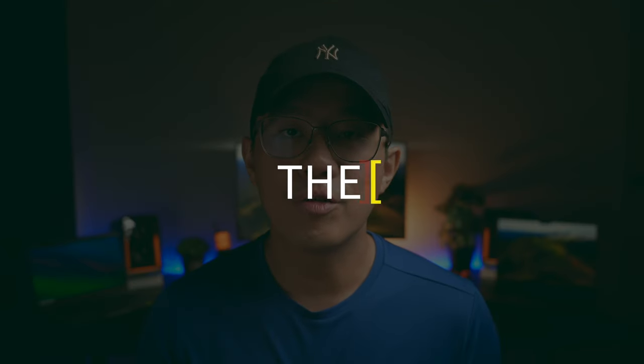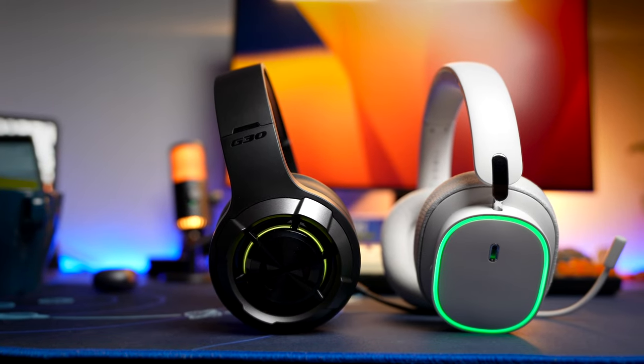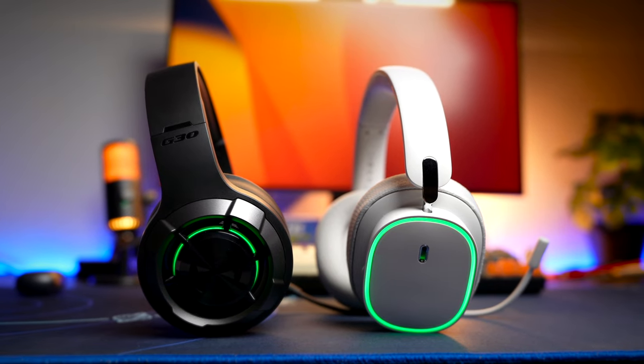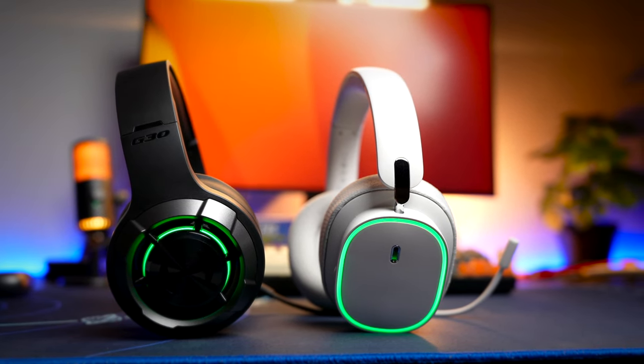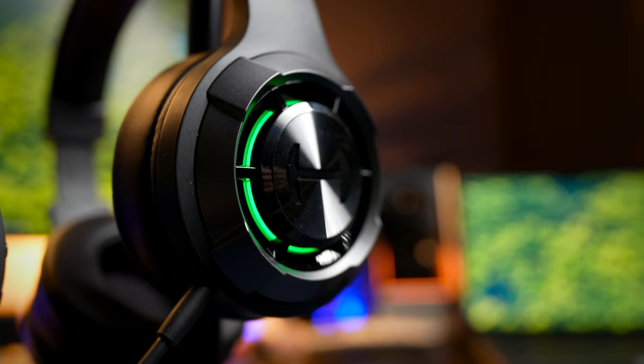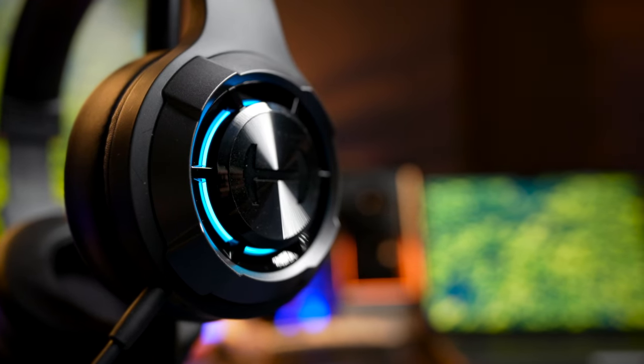Both headphones have very good volume in dongle mode since headphone and PC volume are adjusted separately, so let's focus on Bluetooth volume. The Basus has a comfortable listening volume at about 30%, getting loud at around 60%. The Edifier reaches comfortable listening at 40% and gets loud at about 80%. So the Basus gives you a bigger range to adjust your volume, especially when some songs are produced slightly softer.